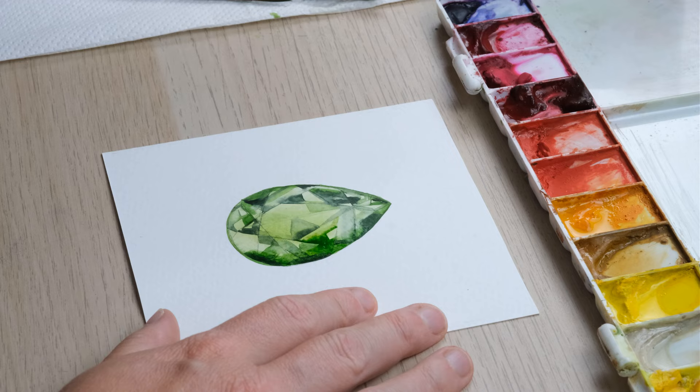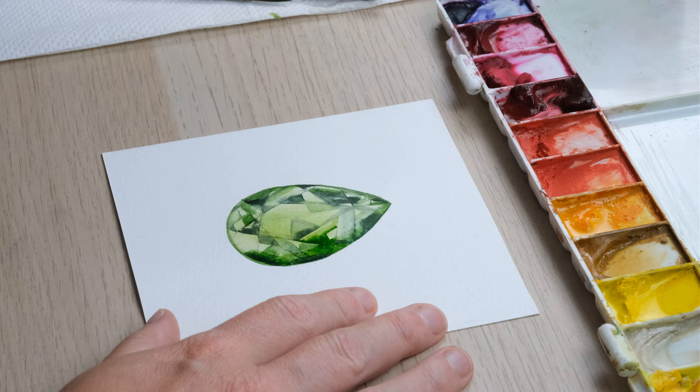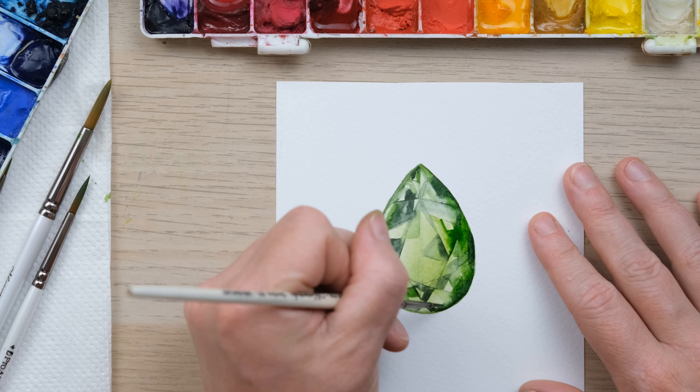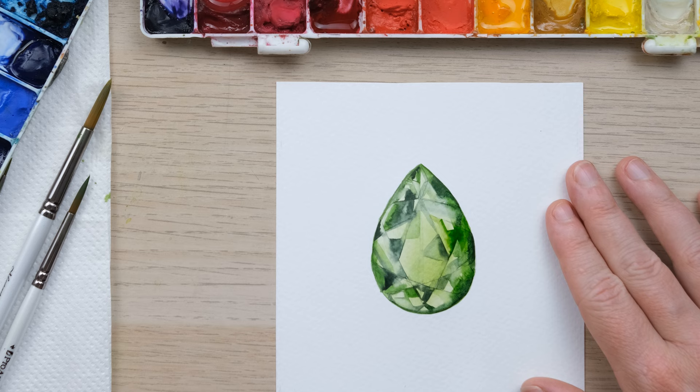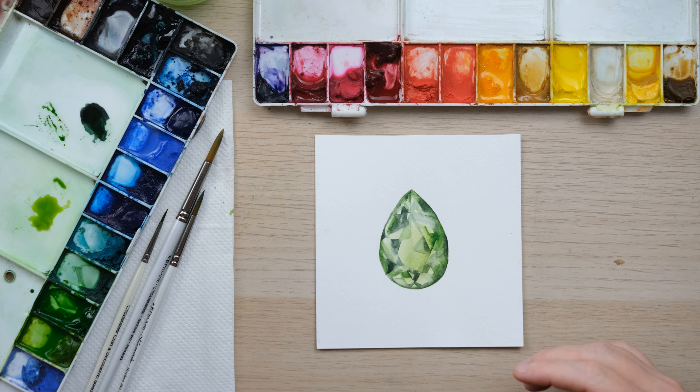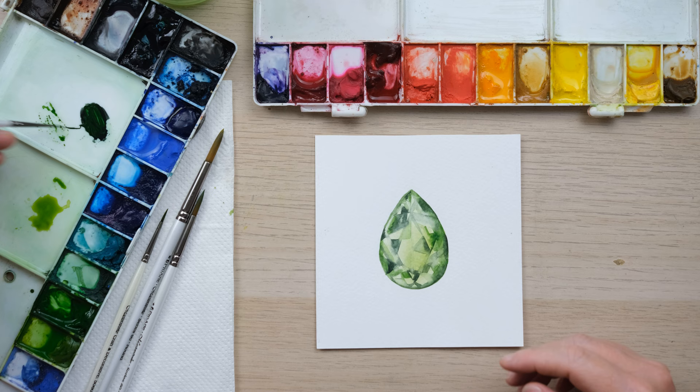Sometimes I think it's quite nice to just sweep your brush over everything you've done, just to remind yourself that it is a watercolour painting — it just sort of brings everything together. What we're going to do is let that dry and then come in for one last go, rub out the pencil, add just a few extra bits of highlight. My advice is to go back over it with some of that concentrated dark colour and add a few more facets.